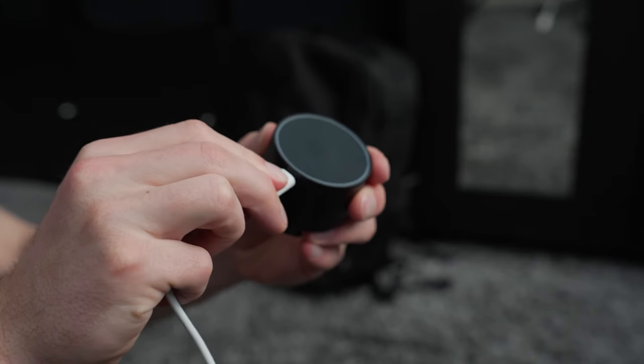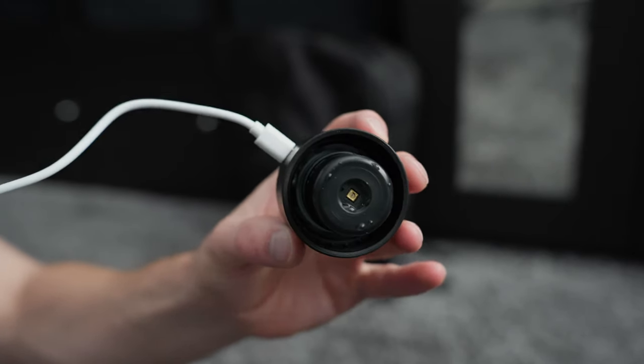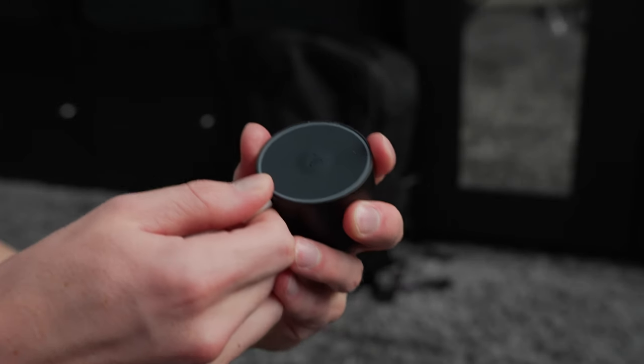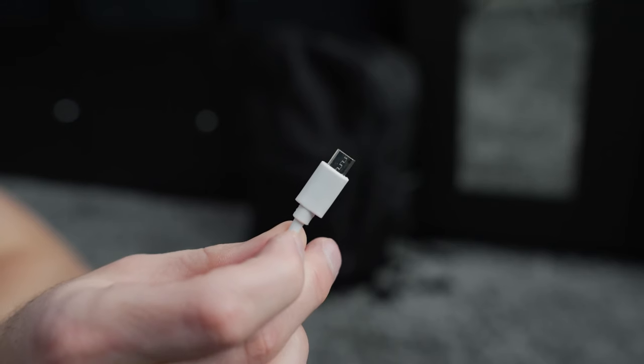Speaking of the battery, you don't have to worry about this running out because one charge will last you up to a month depending on how often you use it. When it does come time to charge, we have a micro USB port with an included cable which takes about 4-5 hours to fully charge. I do wish we had USB-C instead of micro USB because it's just so much more convenient, but the micro USB does work fine as well.